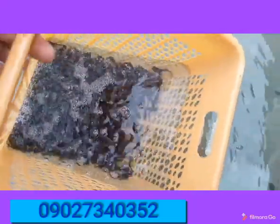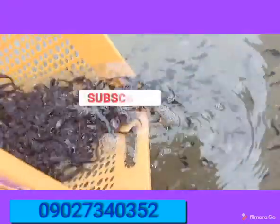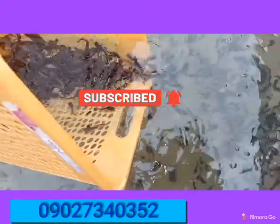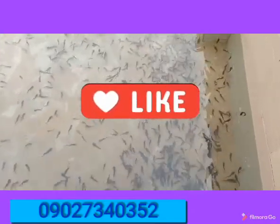Once your water pH is not okay, your fish find it difficult to survive and to even grow well. Some of the signs of poor water pH is what we call acid burn — you will discover that the fin of your fish are getting burnt, the barbels and some other parts are affected.